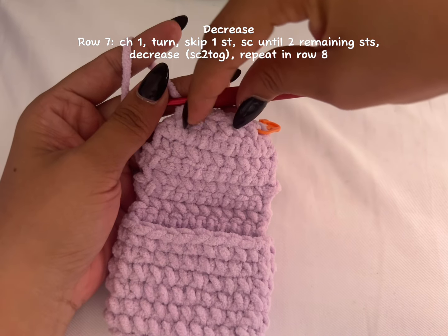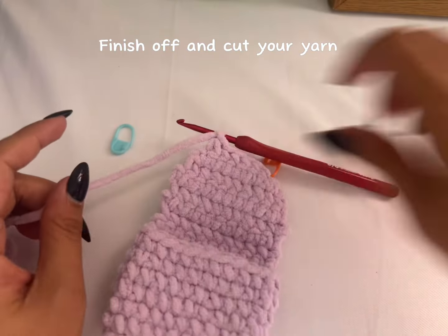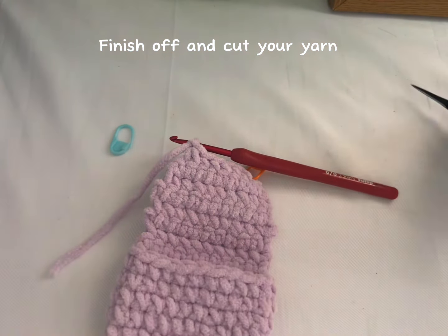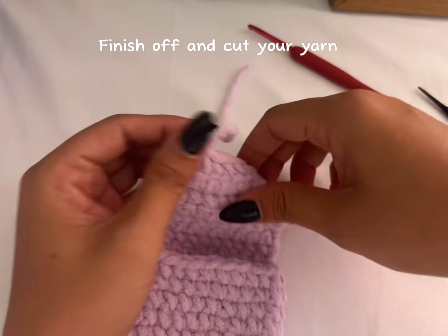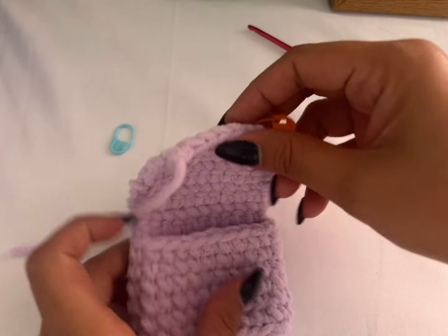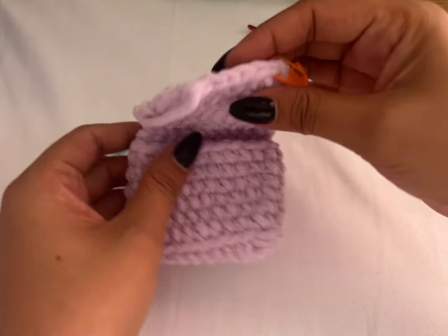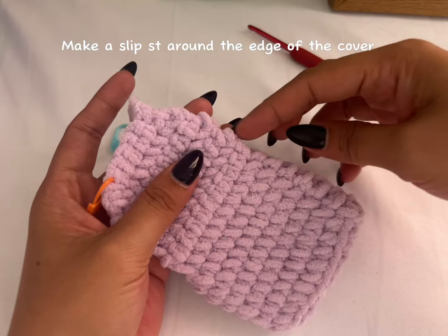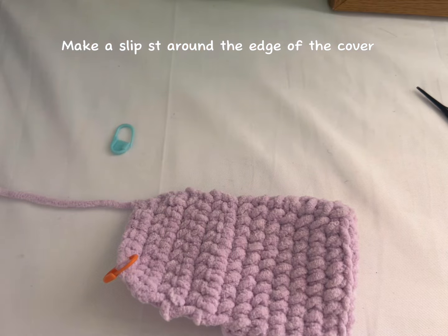If you want to add three decreases that's fine — if you want a smaller edge here, that's fine too. But this is how I want it, so I'll finish off, cut my yarn, and pull. You can hide the ends now but I'll do that later.